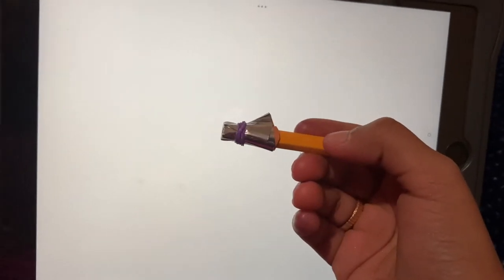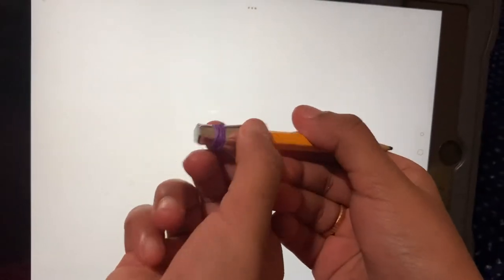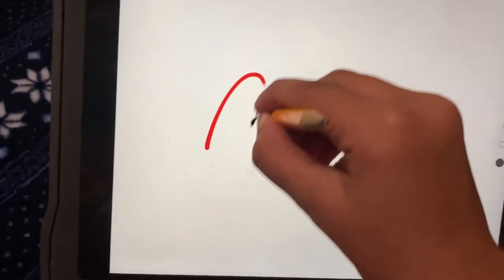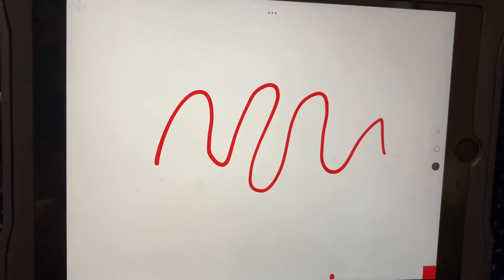Hi guys! It's me Pratiksha and Samiksha. Today we're gonna be making an amazing stylus out of a pencil. So to prove it works we're gonna do this. Cool! It actually works!